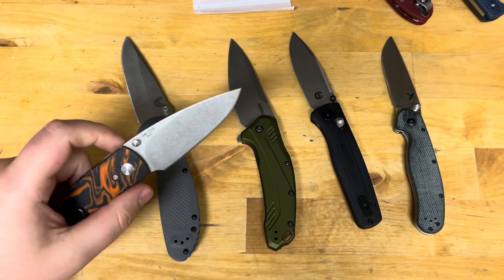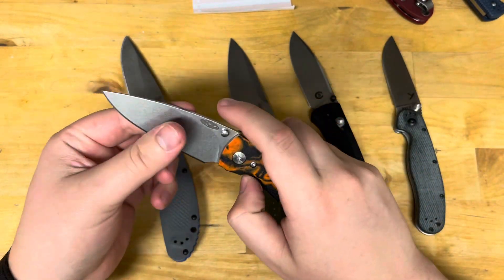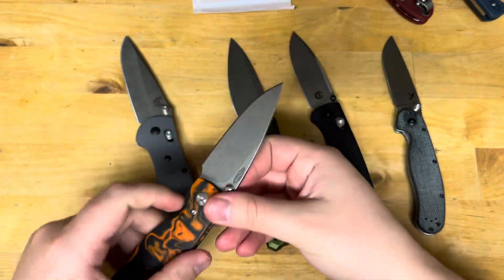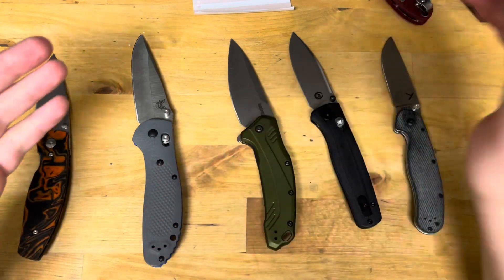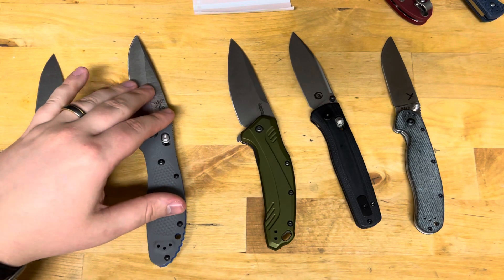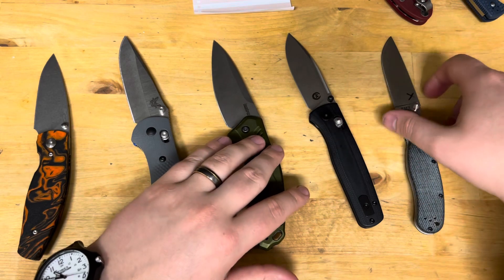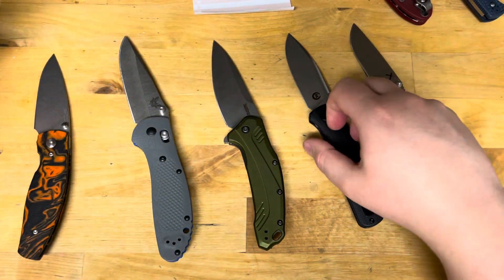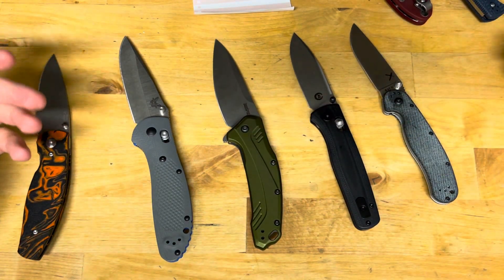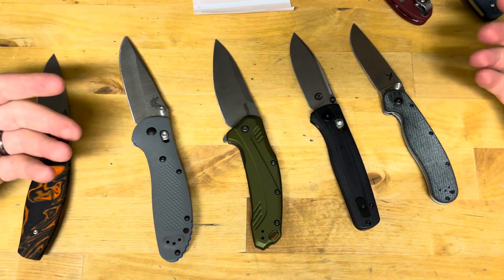It chips, it's never heat treated to the proper Rockwell, and they tend to heat treat it soft to make up for the lack of toughness — which then gives you a lack of edge retention. There's been a lot of use of it in Chinese knives and people think they're getting an amazing product when really they're not, or they're buying a 400-dollar knife with M390 that's soft. I think it was a steel that was overhyped and used a lot, but really other steels need to take its place.